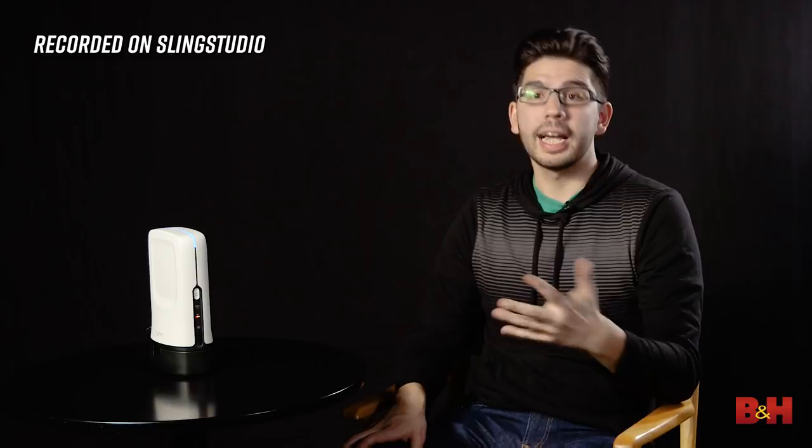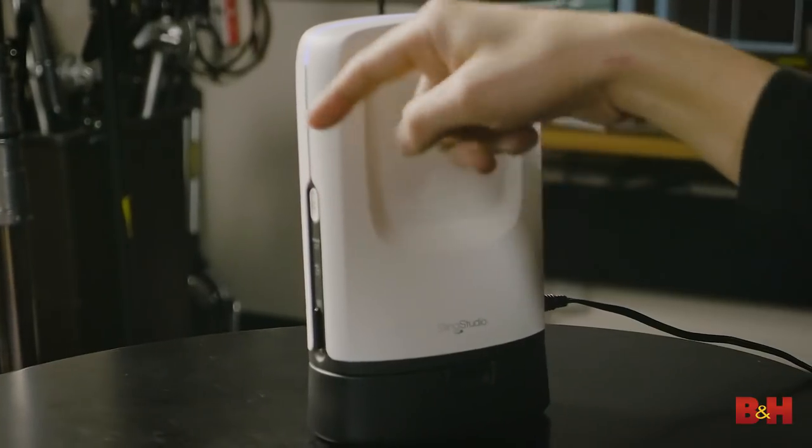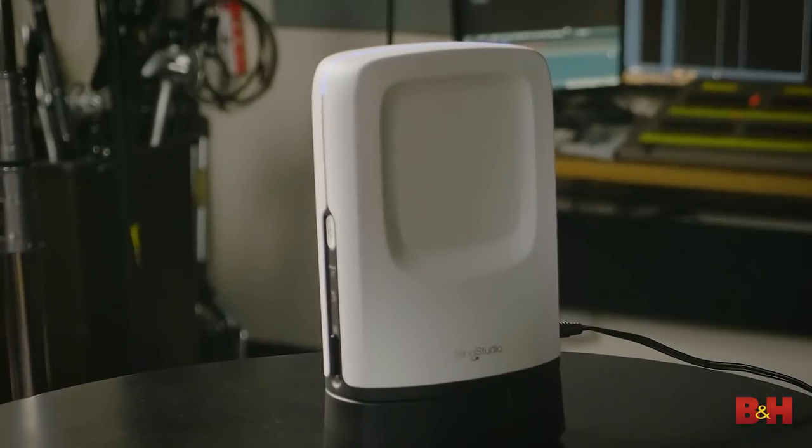One of the other important things I look for in a live streaming setup is the ability to record ISOs — isolated recordings of the different camera angles. And Sling Studio can actually do that. It records everything to an SD card. We're recording both the program feed, which includes all the cuts, and the ISOs, so later on we could actually edit this and go right back to the original recordings.